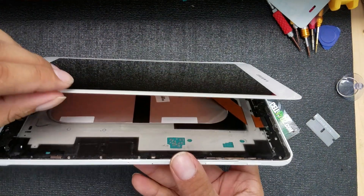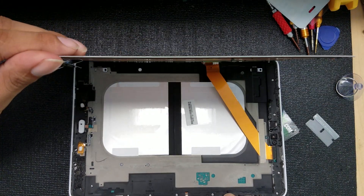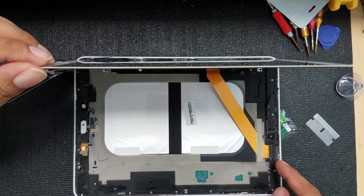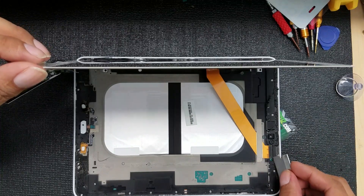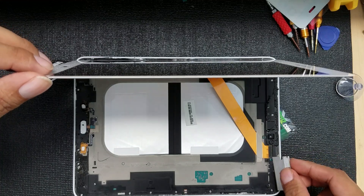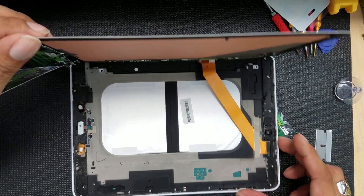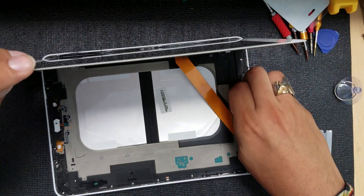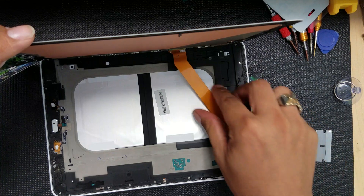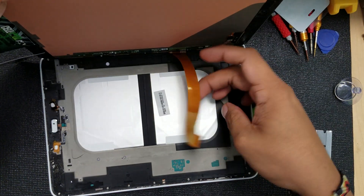I think we've got it — we're in. I'm going to lift this up really carefully. Voila, there we go! Here we can see the LCD connection. We have to lift it — it clips in and has this little strip holding it down. I'm going to remove that, and there it goes.